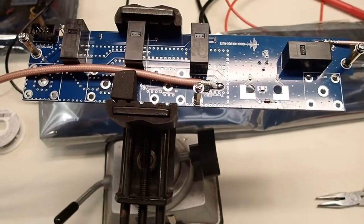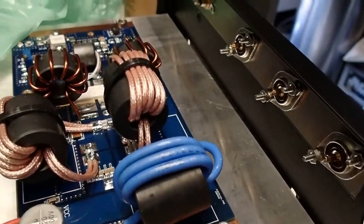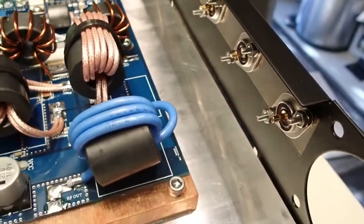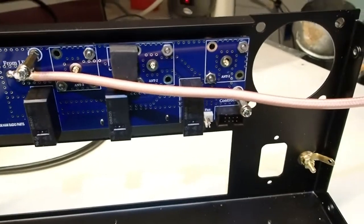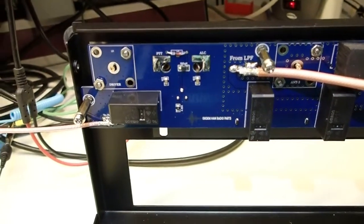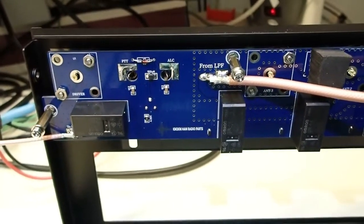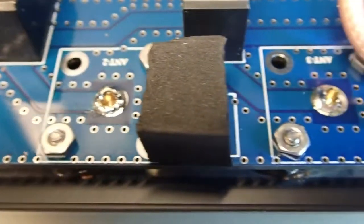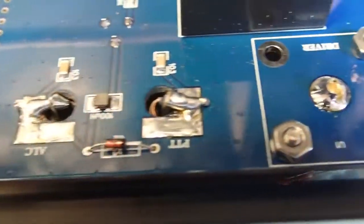The next step is to take the antenna control board and install it in the case over the SO-239s and the RCA jacks, then use the nuts to secure it in place. It's important to make sure everything is tight before you commit to that installation. Then solder up all the SO-239s to the board and the RCA jacks. Here's the board with everything soldered up — the continuity and short tests check out good.